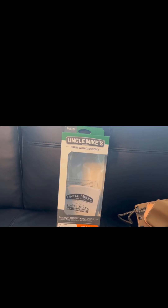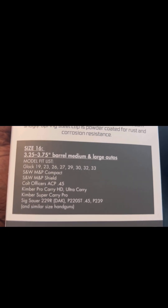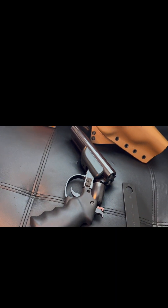Anyway, what I want to talk about today is the Uncle Mike's Size 16 holster. I'm going to briefly show you which firearms it will accommodate — you can pause that — and I want to talk about something else that this Size 16 holster will accommodate, and that is the American Guncraft Diablo 6-inch 12-gauge shotgun pistol.